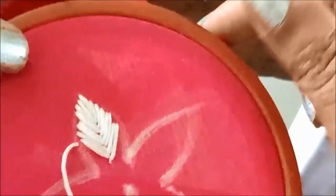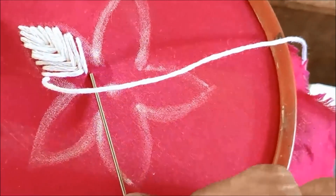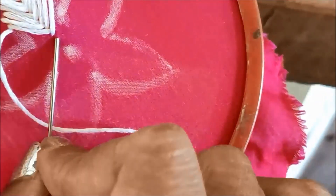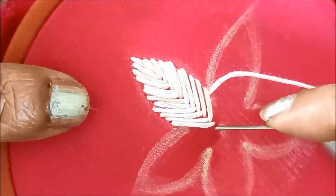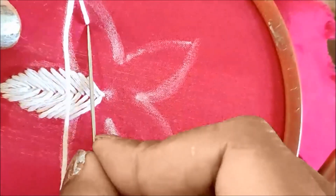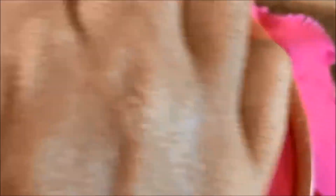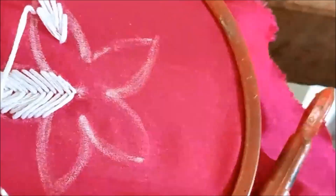It is a 3D flower. If you want to make the flower, you will need to complete it. The flower has 3 different sizes — this is the medium size. We have designed the same flower pattern throughout.